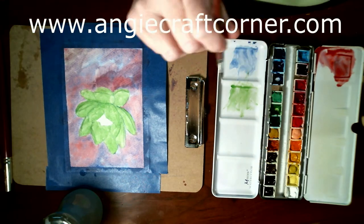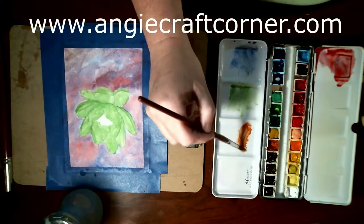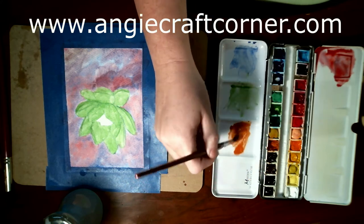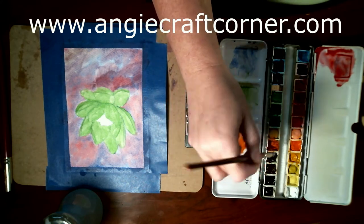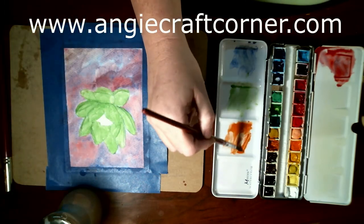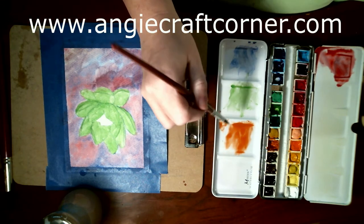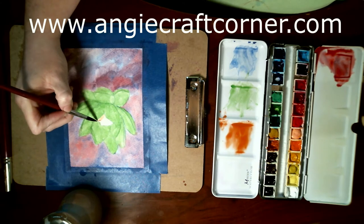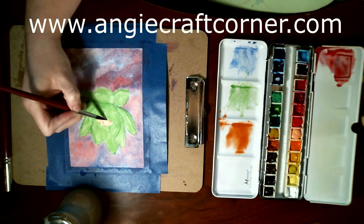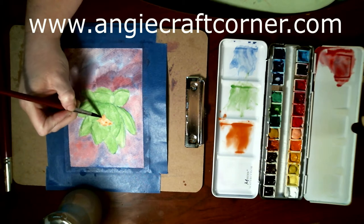I'm back and I'm using burnt sienna now, and I'm getting it really watery because I just want a thin glaze over my flower. I'm going to do the inside first because I want it a little bit darker, and by the time I get the rest of it, maybe it'll be dry enough so I can add more burnt sienna to it. That's my plan anyway.